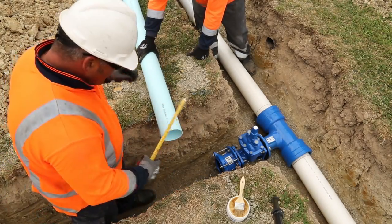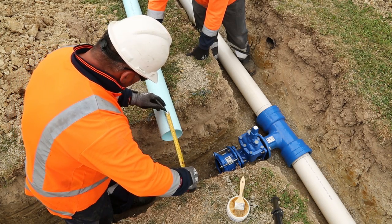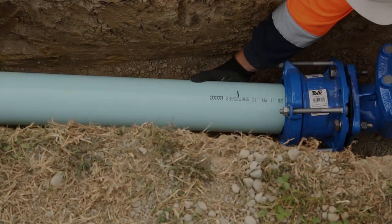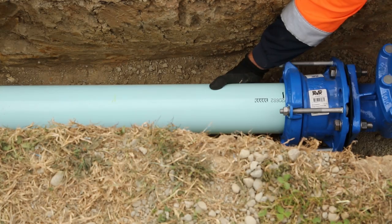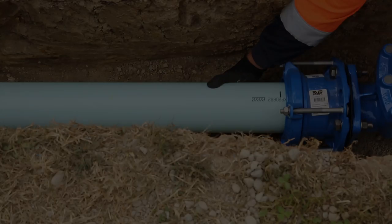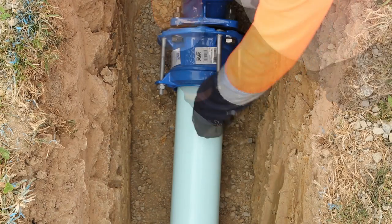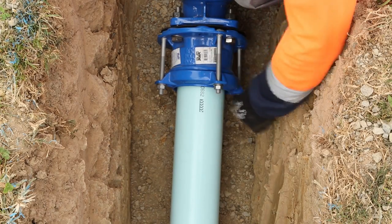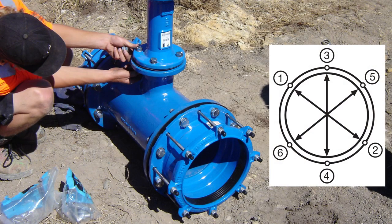Mark a witness mark onto the pipe spigot, allowing for the clearance gap. Insert the pipe with the witness mark just showing. Pre-tighten the bolts with a ratchet spanner and torque up to the required torque setting. When a coupler has three bolts or more, follow the manufacturer's tightening sequence.